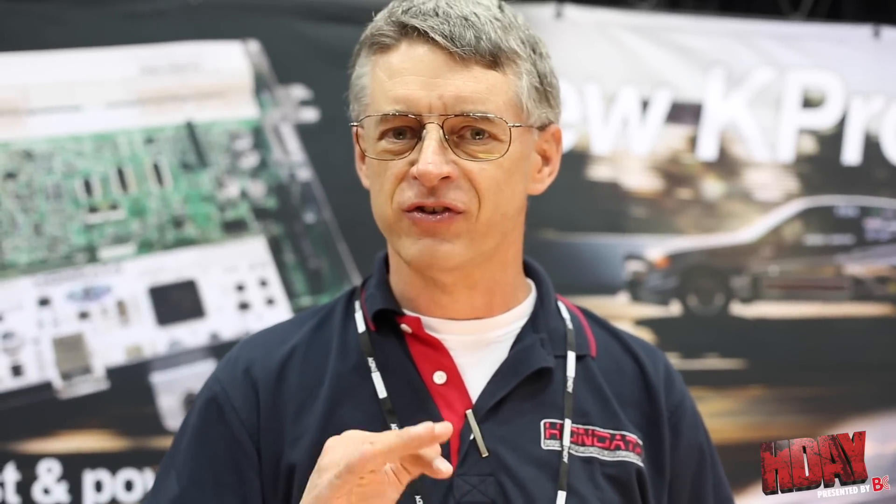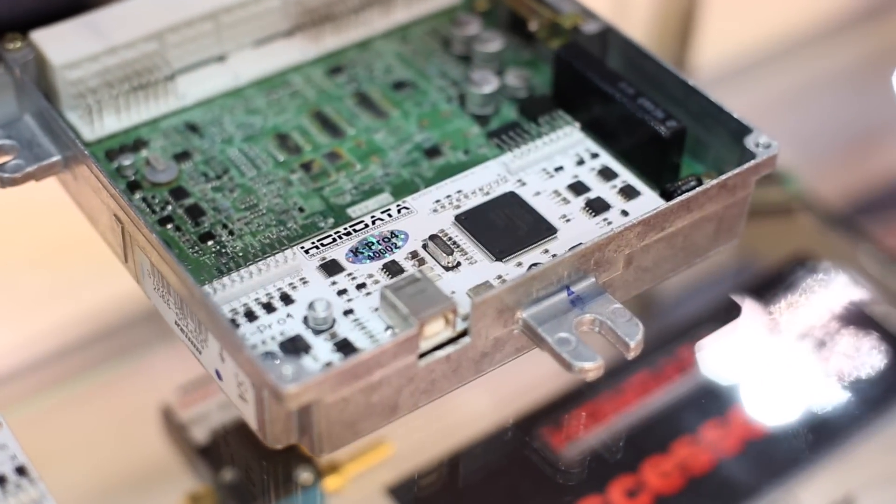For those of you who are doing engine swaps, you've got the ability to hook your vehicle speed sensor directly into the K-Pro and alter the settings for the number of pulses per revolution so the computer can understand that.